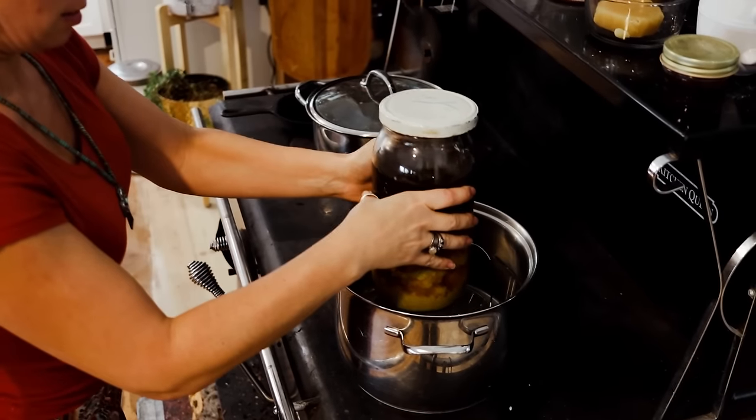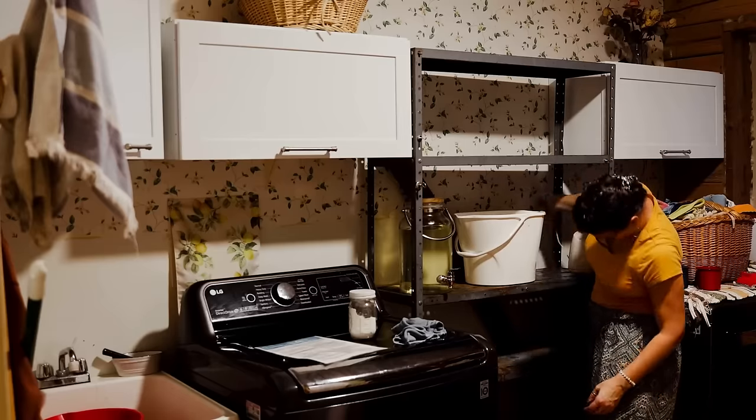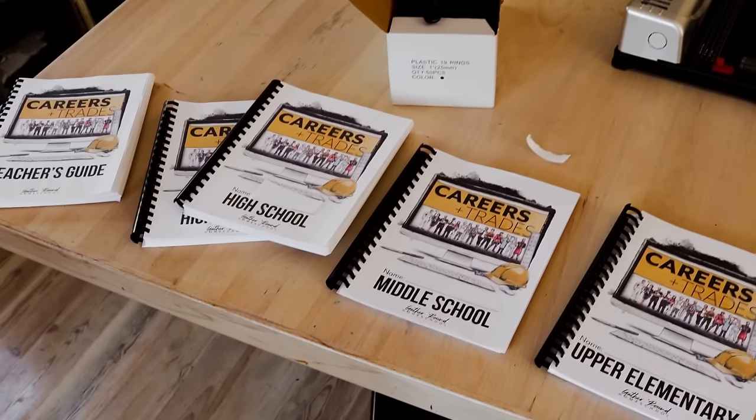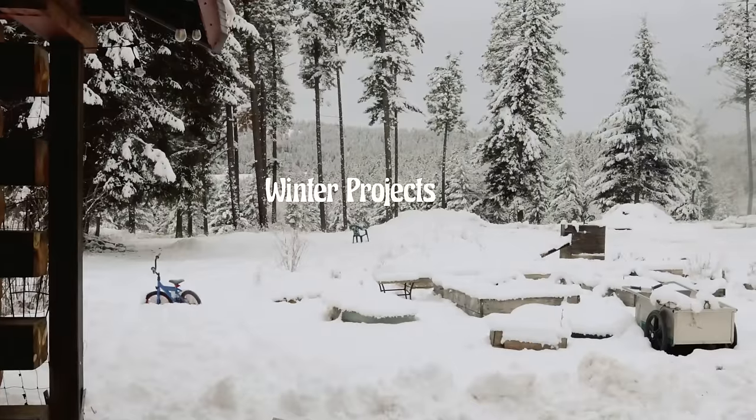Hello and welcome to our Mountain Homestead. I'm Shayla and we have all kinds of homestead projects for you in this video. I'm going to be making soap, lotion, salve. I'm going to be doing a little organizing and homeschool prep. I'm also going to be processing some excess potatoes. So kick back and enjoy the show.